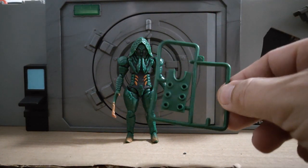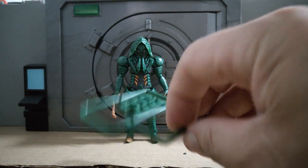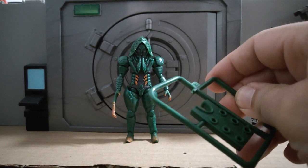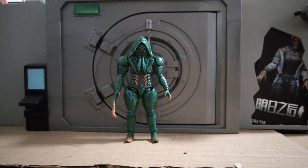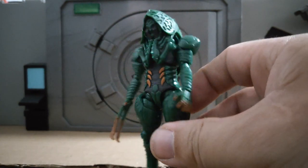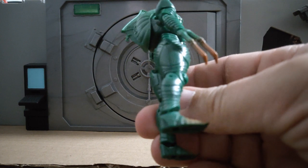It also comes with this piece here which I think is just a stand to put spare hands in. Maybe it acts as a foot stand as well to keep it in place — I'm not sure. Very simple paint, mainly three colours: that green, sort of an orange, and a grey, but it's effective enough. Add a bit of dry brush and that's going to be really quite creepy.